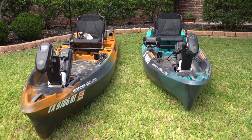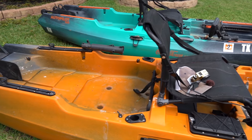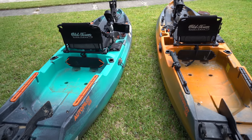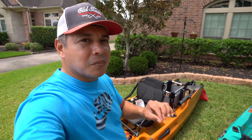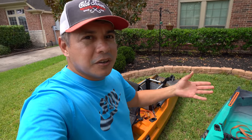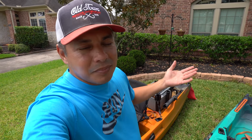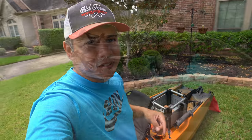Hello everyone, welcome to MDLR Fishing. My name is Mark and today we're going to talk about the differences between the Old Town Autopilot 136 and the 120. Both platforms are spectacular whenever they're out there on the water. I'm going to put the GoPro hat on and we'll talk about the main differences and what you can expect from each platform to better make a decision on what's going to suit your needs.